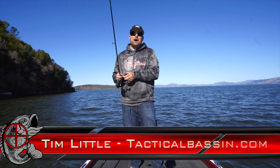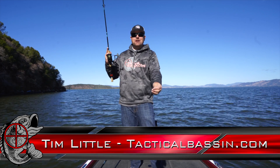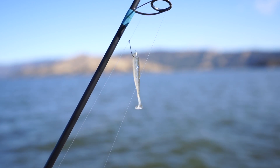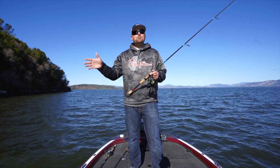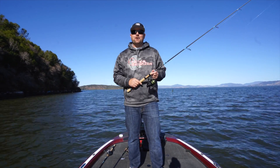What's up guys? Tim Little. Welcome back to Tactical Bassin. Today we are talking about drop shotting swim baits and why you should be doing it. We're going to cover some key baits, some key casts and techniques, some tips to help you guys catch more fish during this fall transition and into fall.